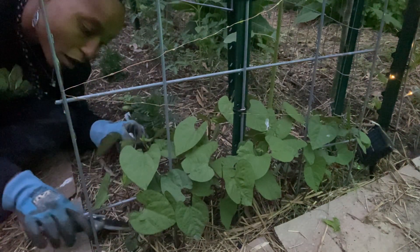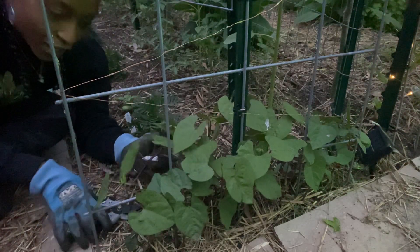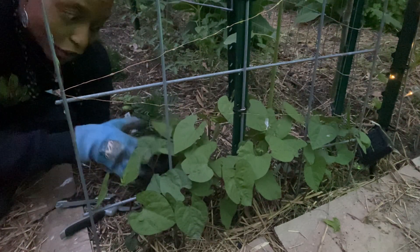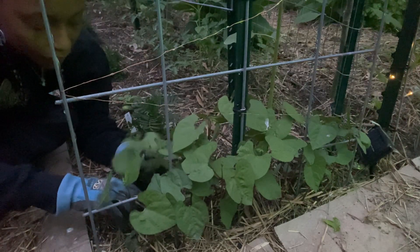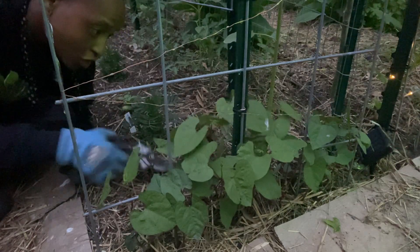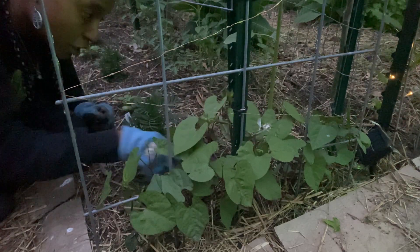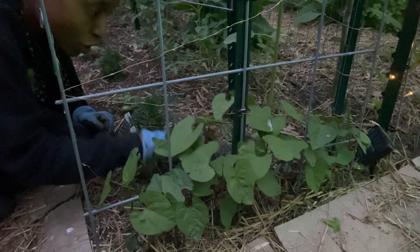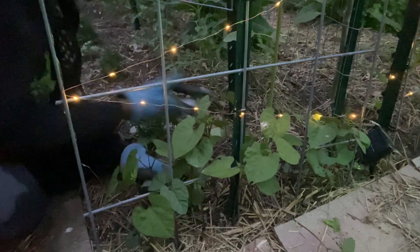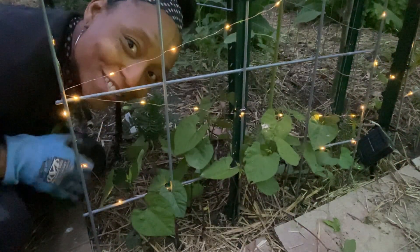I'm just going to cut off the second one in each hole that's farthest away from the trellis. They all look really good so I'm not too worried about that. I'm going to leave the ones that I snip right here in the garden bed. It is important to give your plants enough space to grow. I have thinned them — now they will start to grow up the trellis, and I have a pretty little bean trellis.